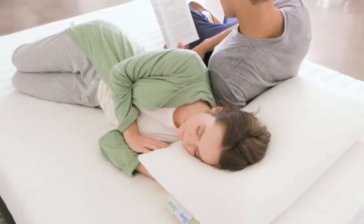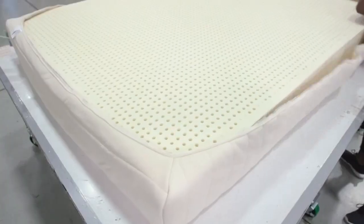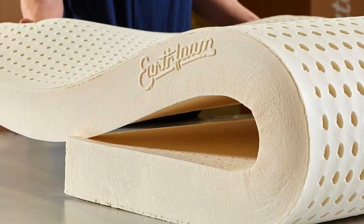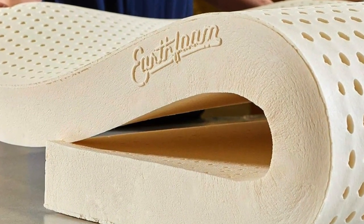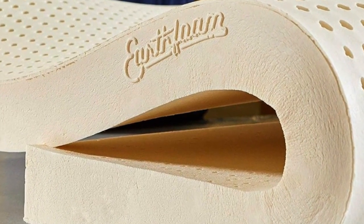Even though latex is generally considered more breathable than memory foam, one of our testers still woke up drenched in sweat. This topper also weighs around 30 pounds — not as heavy as the Tempur-Pedic, but nearly double the weight of the fiber-filled Parachute — and can be unwieldy. Placing it on the bed was a two-person job.